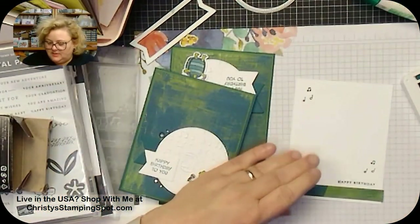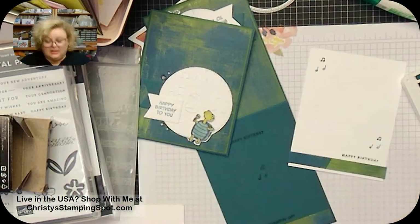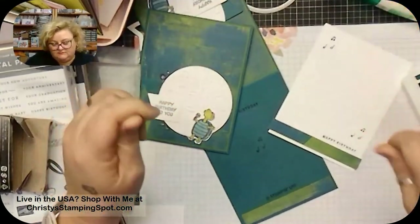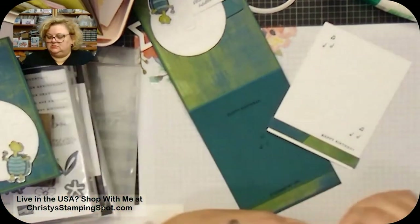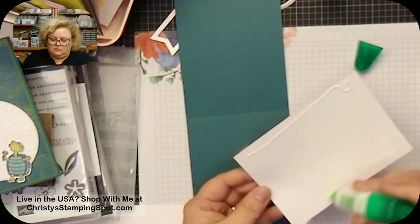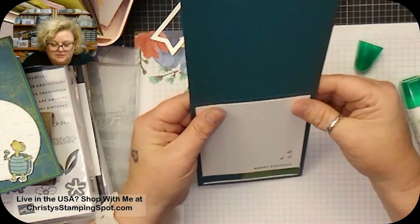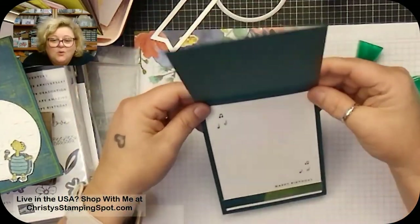I'll use the new Stampin' Up logo stamp from Sending Letters to finish off the back — I'll post info about the new angel policy. I really like it; the Stampin' Up logo is much bigger than the last one, a nice bold font. Then I'm just gluing the inside layer in. I'll have to go back and add proper titles to the stream — it shows 'default' right now. I definitely want to have time to craft with you guys!